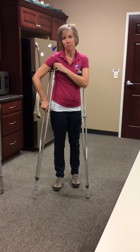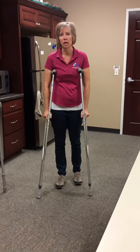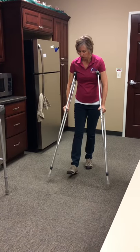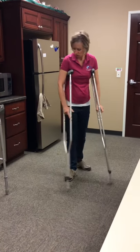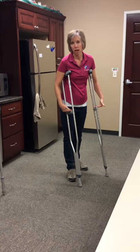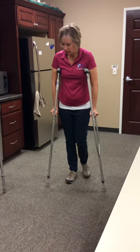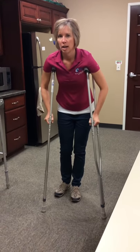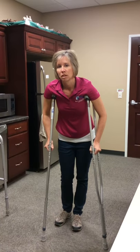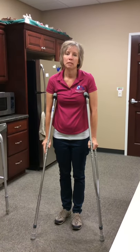You don't want the crutch resting up in the armpit because you could get a lot of compression of some nerves, and we don't want any hands going numb or tingling. You want to be pushing through the hands so there's a little bit of bend in the arms — you don't want the arms too straight. Make adjustments at the hand rest as well. The crutches stay out ahead and you push through the hand rest, not the armpits, as too much pressure there can lead to nerve damage and numbness and tingling in the hands.